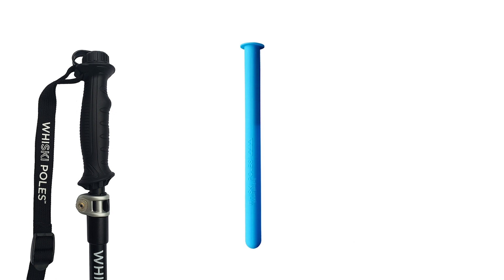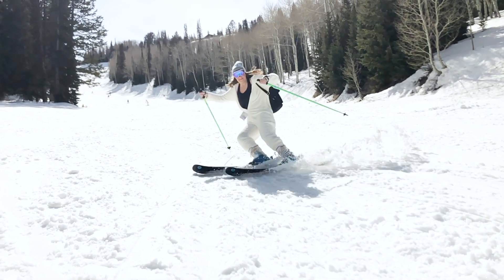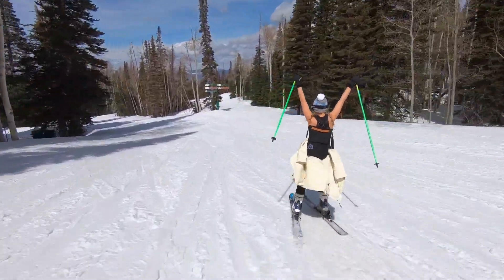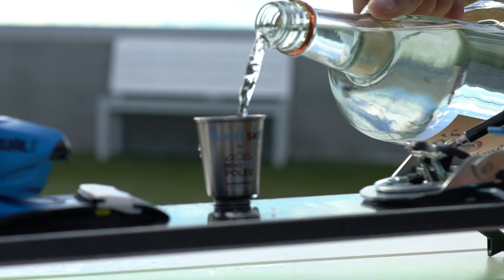Whiskey poles, stash handles, and Shotski are a must-have for any skier. They make a perfect present for that notoriously hard-to-shop-for skier who seems to have everything. Bet they don't have a Whiskey Pole, definitely don't have a stash handle. They might have a Shotski.